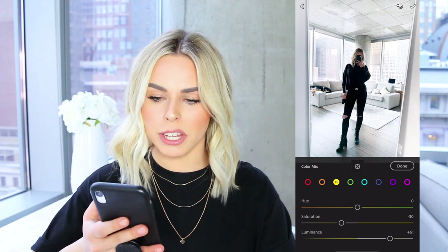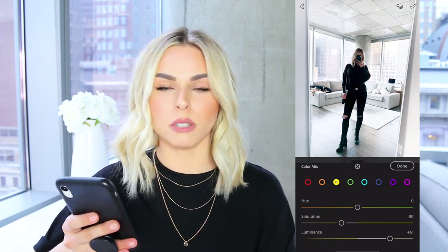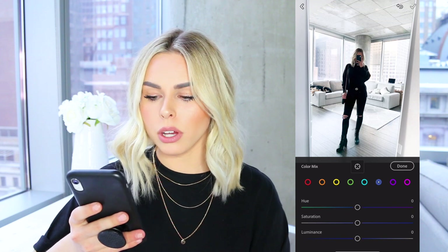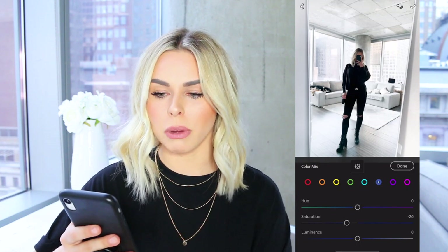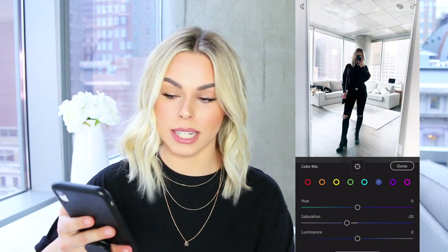The very last thing I do for this particular picture — which I don't always do — is that this picture is looking a little more blue than I'd like. I want it to look as true to white as possible, so I go to the dark blue and drag the saturation down to about negative 20. As you can see, that really took out a lot of the blue, especially in the buildings, and made everything a nice crisp white.